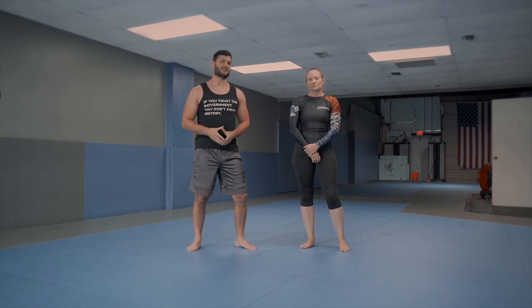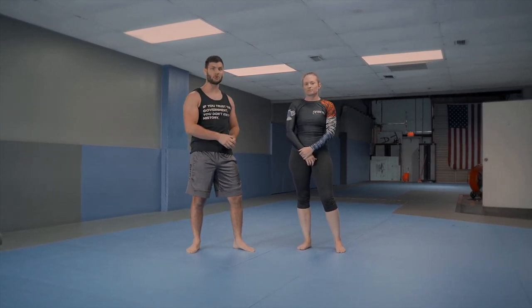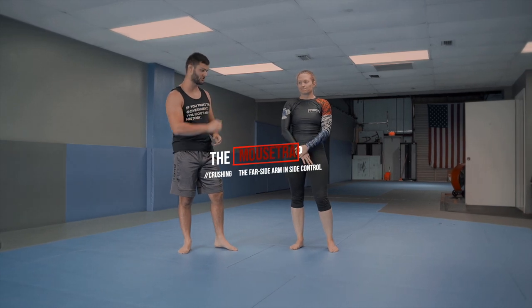What's up guys? Today we're going to do a really basic series attacking from side control, and specifically attacking the far side arm.